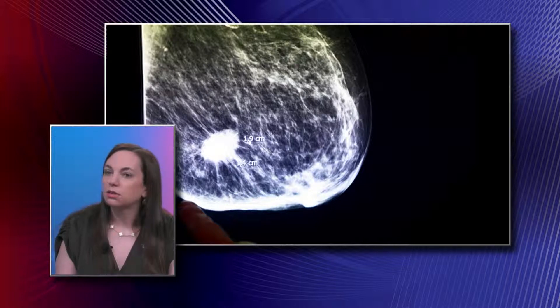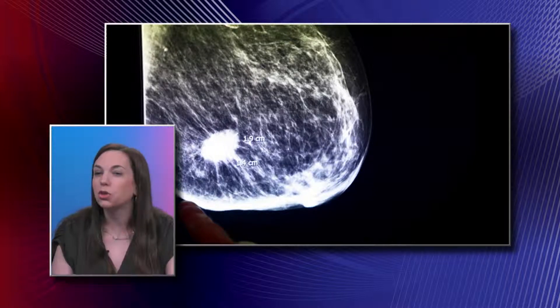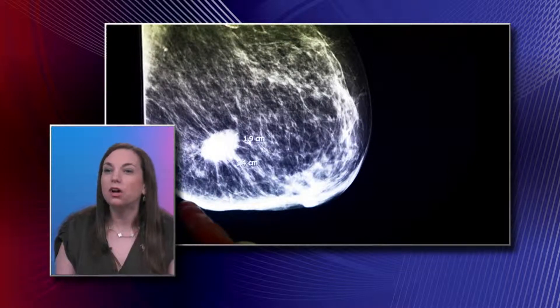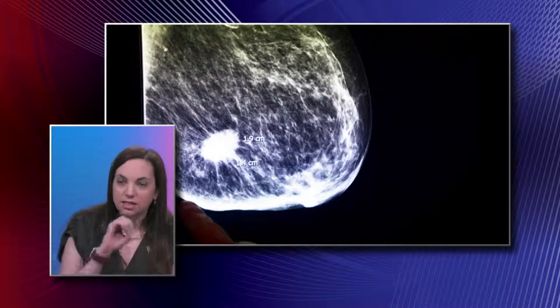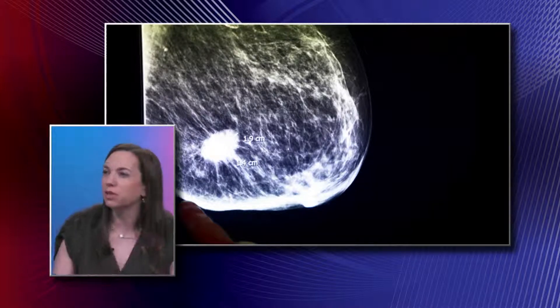When you said spiculated, what does that mean? It means it has a star-like appearance. Surrounding that white mass, there are little gentle, almost stellate spiculations that come out in a radial spoke-wheel appearance.